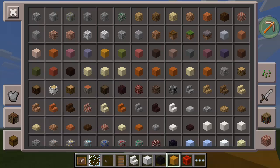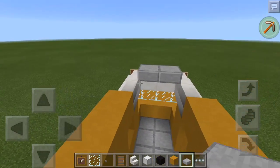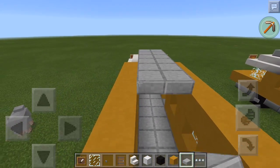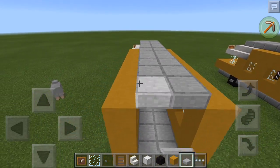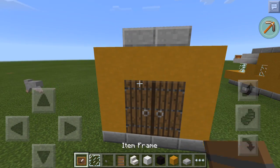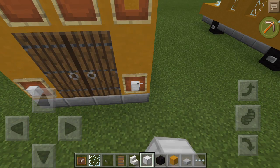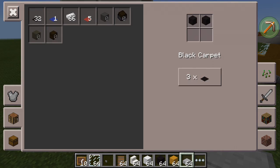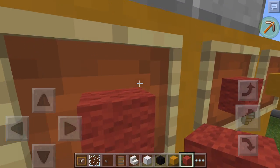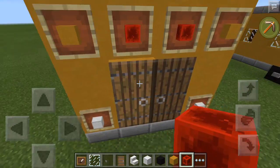Oh yeah. Then you want to grab your stone slabs, bring it in like this, and then this is going to make the roof. So we're almost done with the outside. Then you want to bring it down one and then put two doors there. Then go get your item frame and put it like that, and do the exact same thing as what you did on the front. You need to use the black redstone, not red stained clay.